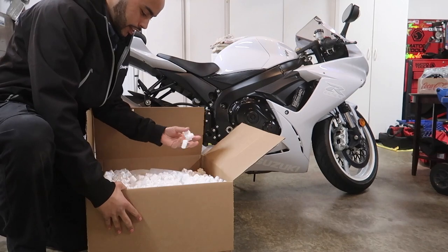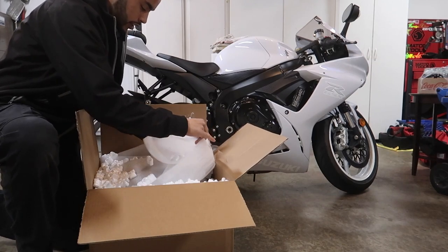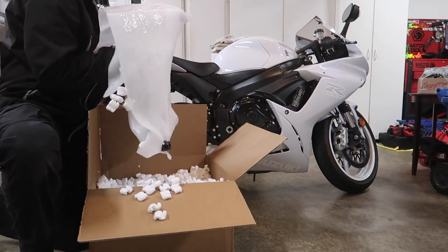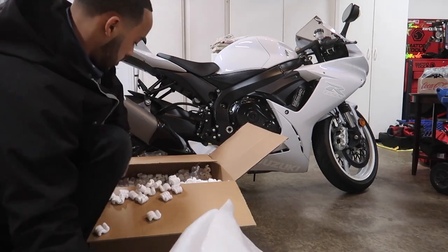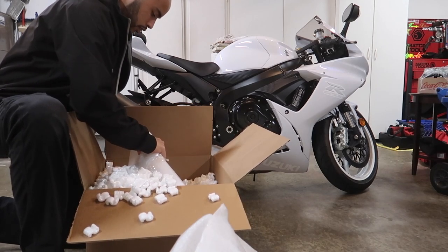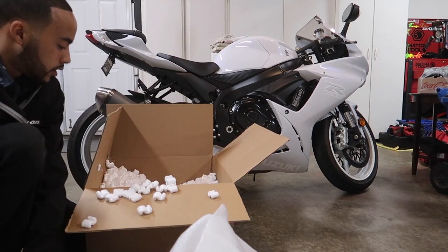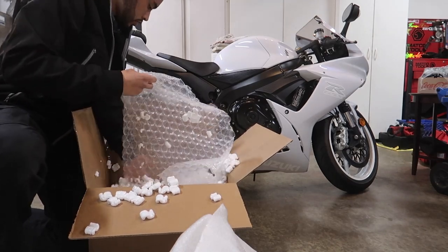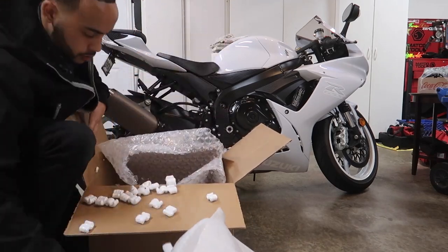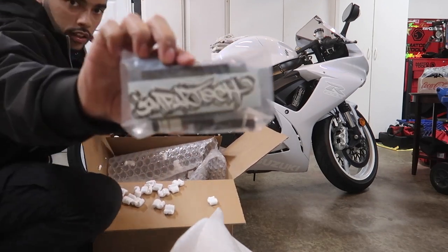Super excited — they got some nice packing peanuts, who doesn't like those? We got the powder-coated gloss black. I wasn't going to go with the white, but I didn't want to do too much white on the bike. Let's get all this out and get these packing peanuts out of the way so we can lay it out and show you guys what it looks like. This is like the connecting bar that goes between, and we got the sliders — Impact Tech, yes sir.